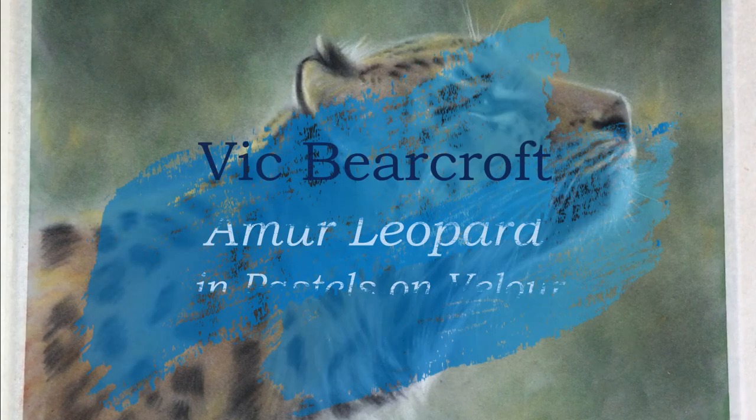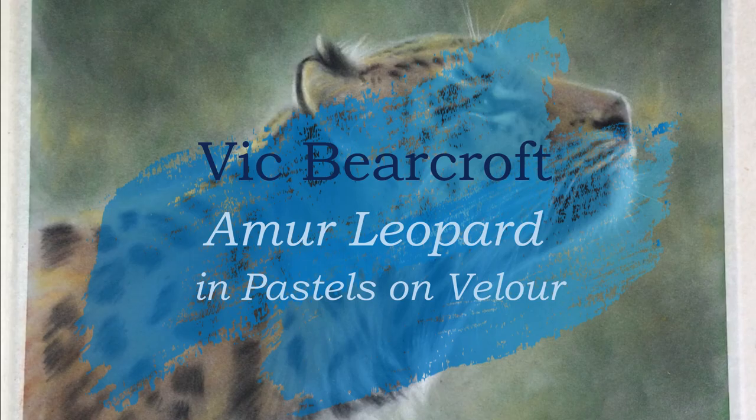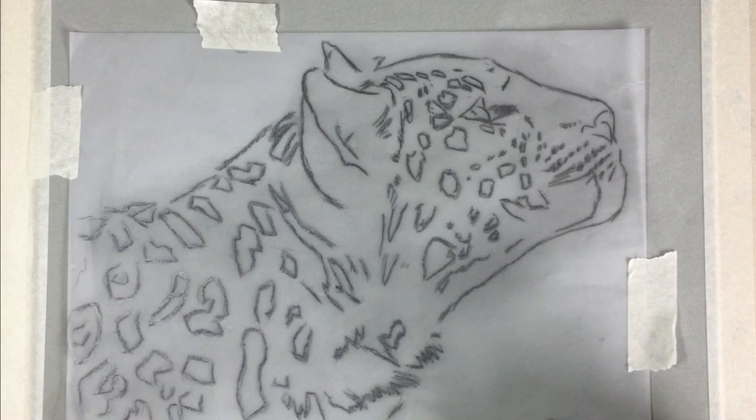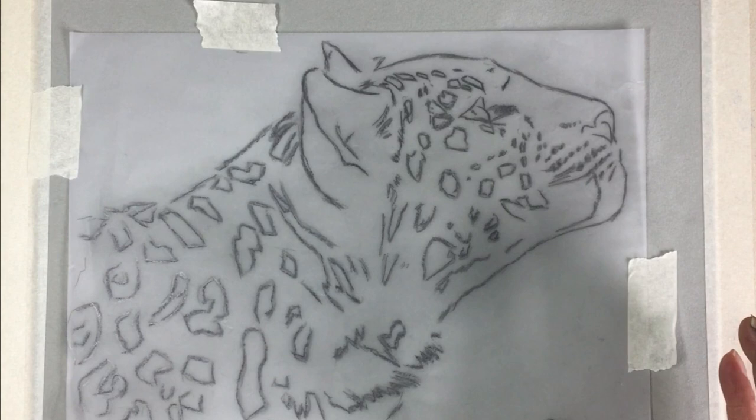Welcome to this YouTube video in which we're painting an Amur leopard in pastels. To begin with, I've taken a tracing of my original graphite pencil sketch and just taken the basic elements of it, put it on tracing paper. On the reverse of this I've gone over this side with black pastel — a black hard pastel like this.